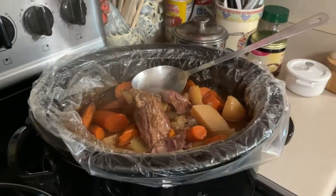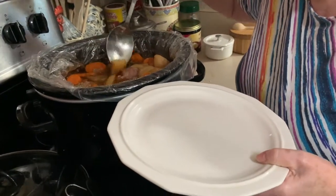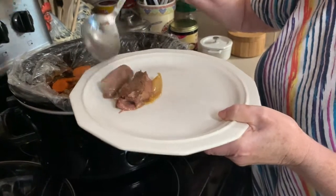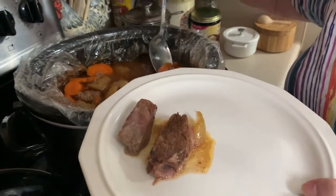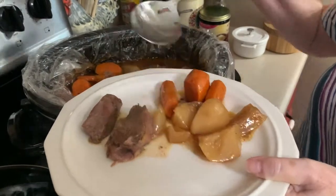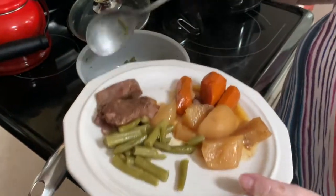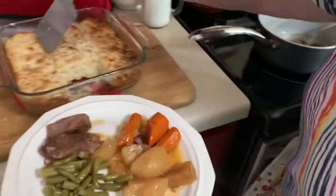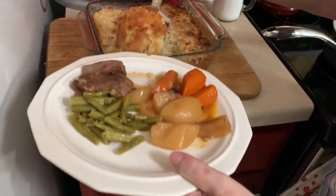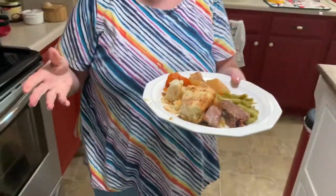Now let me get a plate, put a little piece of roast on. Some pot roast, here's some carrots, some potatoes. We'll do a little bit of green beans. We'll dip up a biscuit. This butter swim biscuit recipe is a very easy recipe and you don't even have to add extra butter to it. Alright, we'll go over to the table.